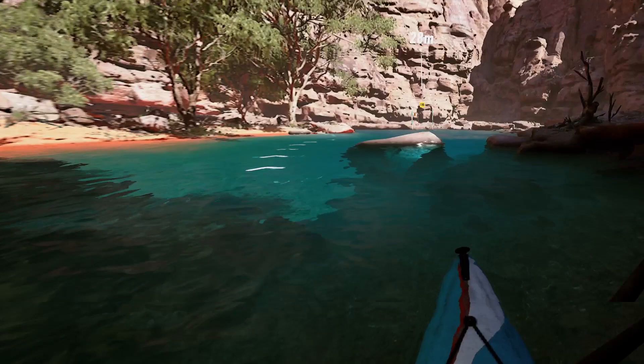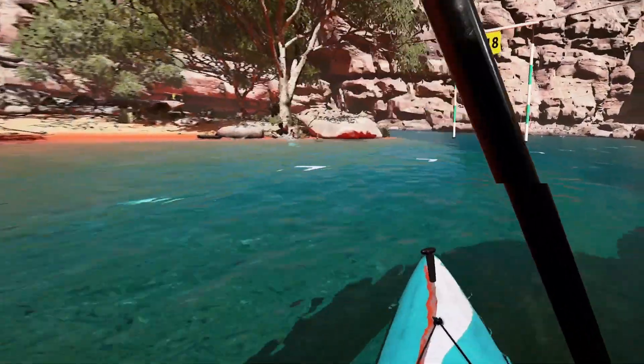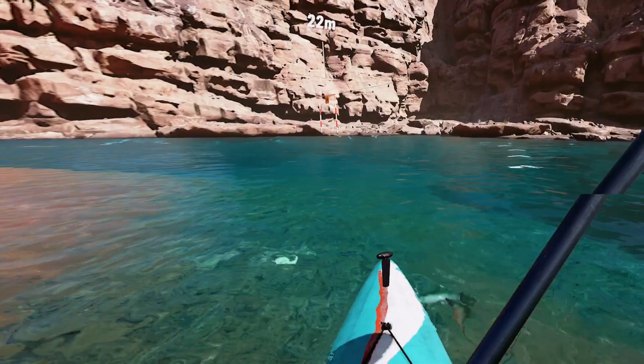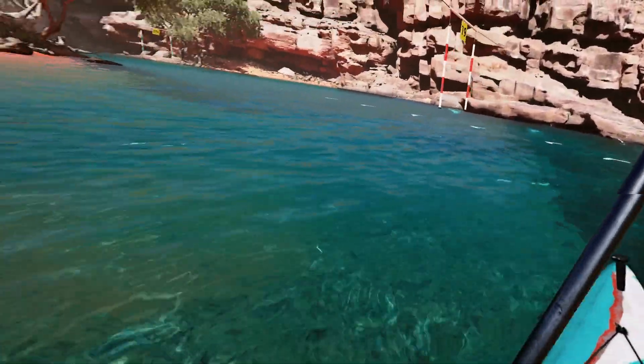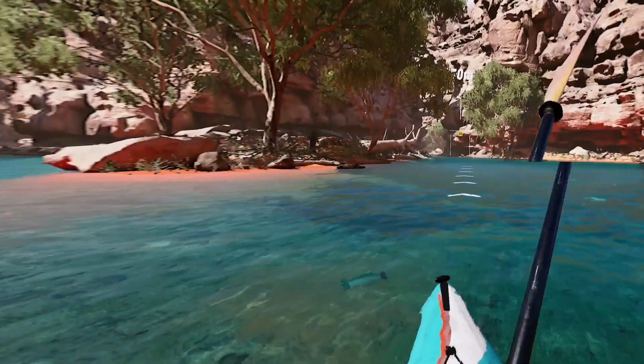I never noticed any time difference from going left or right at this rock. It's best to take this turn wide and slow to make sure you can line up to go through the checkpoint. Once again, you can pause the game and move your headset through the checkpoint. If you mess that turn up, the best option is to reset your kayak and quickly try it again.